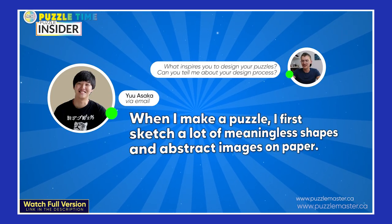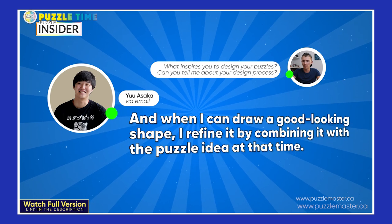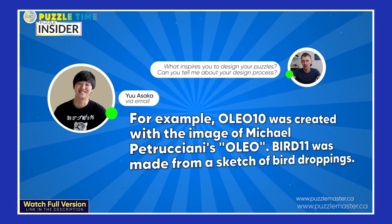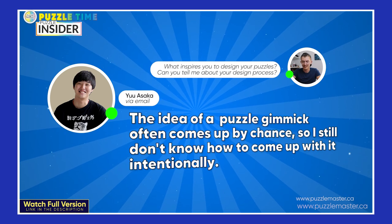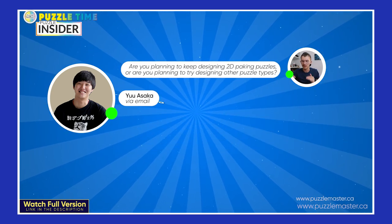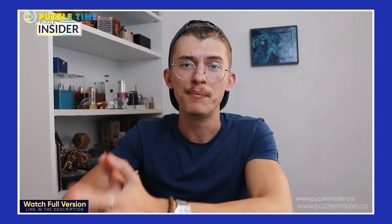I was blown away by Uwisaka's process of making a puzzle. When he makes a puzzle, he first sketches a lot of meaningless shapes and abstract images on paper — the subject is music and things around him. When he can draw a good-looking shape, he refines it by combining it with a puzzle idea. For example, OLEO 10 was created with the image of Michel Petrucciani's OLEO, and Bird 11 was made from a sketch of a bird dropping. The idea for puzzle gimmicks often comes up by chance — he still doesn't know how to come up with them intentionally. It takes about half a year to a year to make one puzzle, but he makes several at the same time. There may also be a possibility that Uwisaka comes up with puzzles other than 2D packing puzzles.